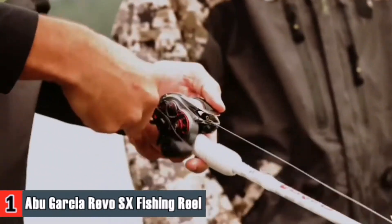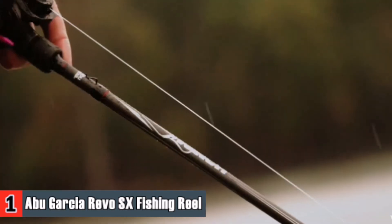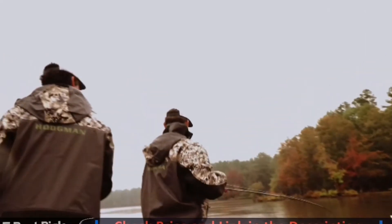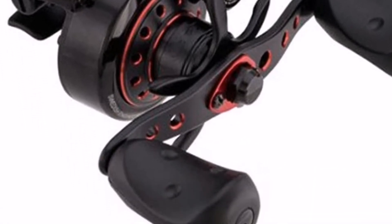The Anfini brake system in this fishing reel is a combination of a centrifugal brake that controls the first half of the cast and a magnetic brake that controls the second half of the cast. This dual braking system allows for a wide range of adjustments to suit any style of bait. The improved dura clutch design along with an upgraded Anfini brake system result in smooth engagement along with effortless casting performance.